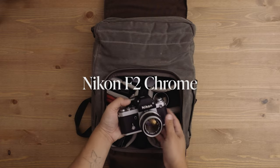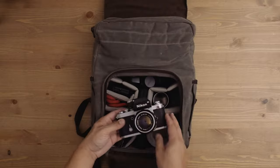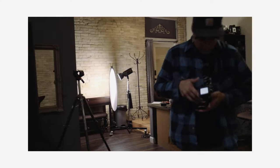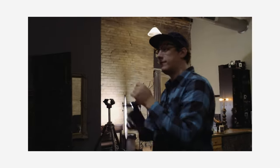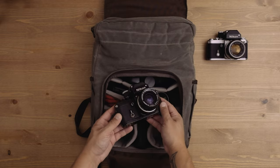My chrome Nikon F2 — one of my workhorses. These cameras are really incredible and were used by photojournalists all around the world for a very long time because of their reliability, functionality, and adaptability. You can beat the crap out of them and they'll keep going. They're fully mechanical, which means no batteries to change and no electronics to fail. I also have my black Nikon F2 with me.